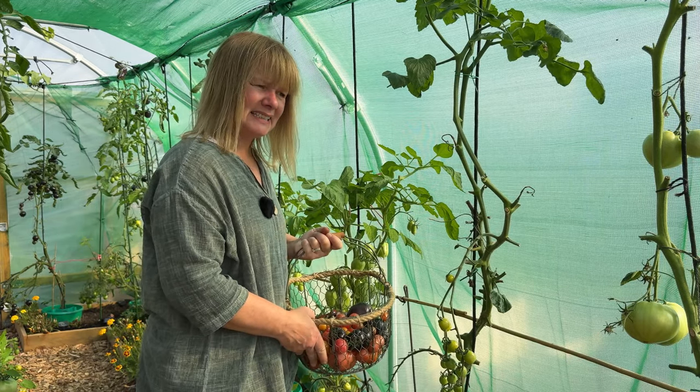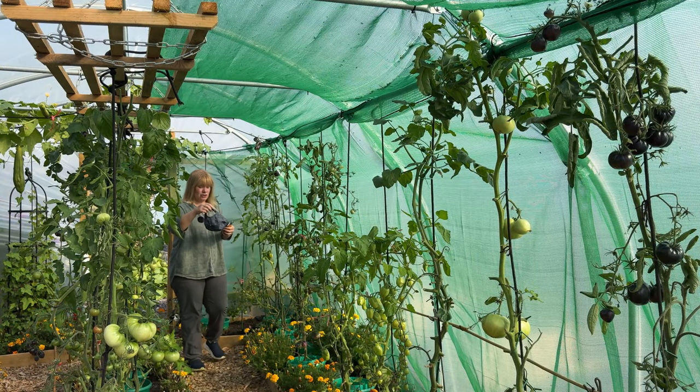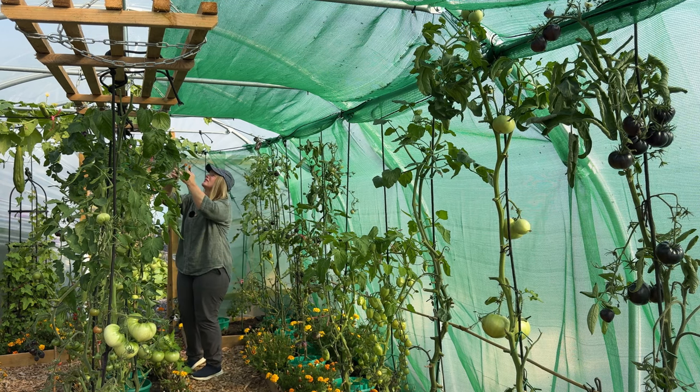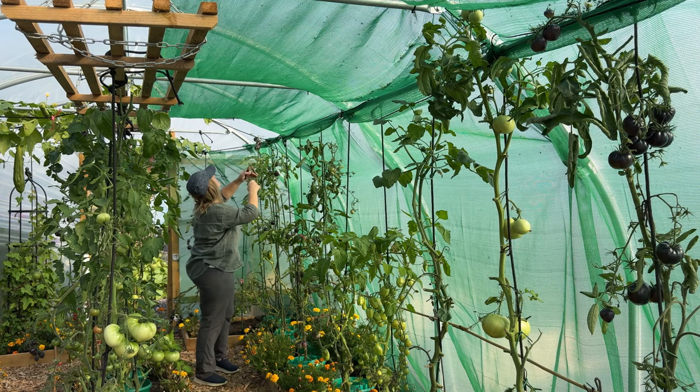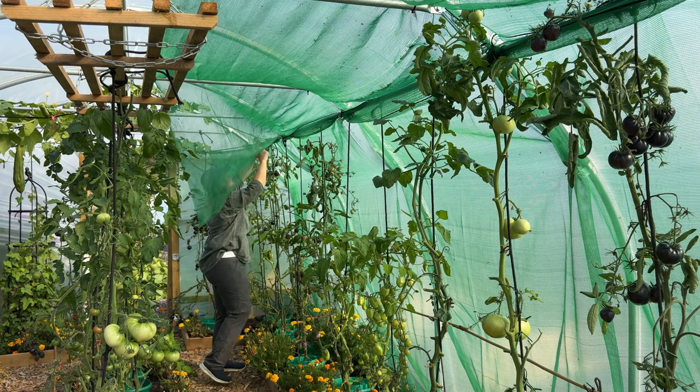I don't think I can put it off any longer - I've got as many tomatoes off as I can, got to get this netting down. I was not kidding when I said I was going to put a cap on the top of my head to try and keep some of the flies off. I don't think I'm tall enough for this job!